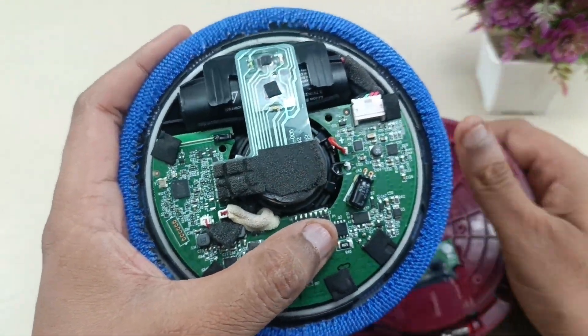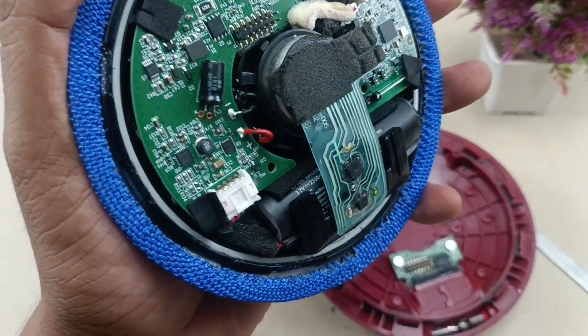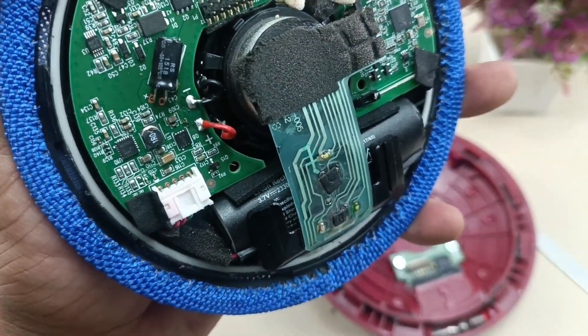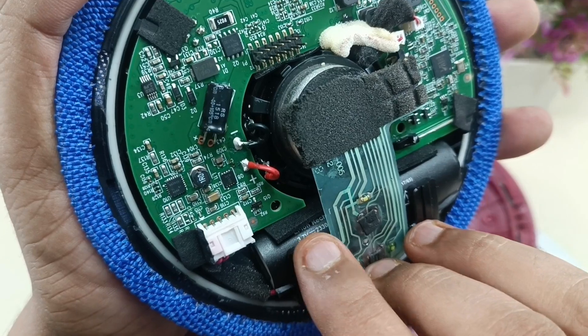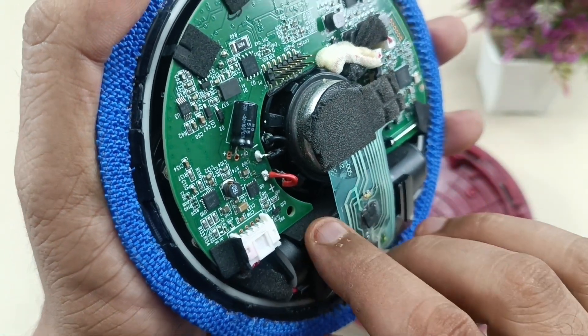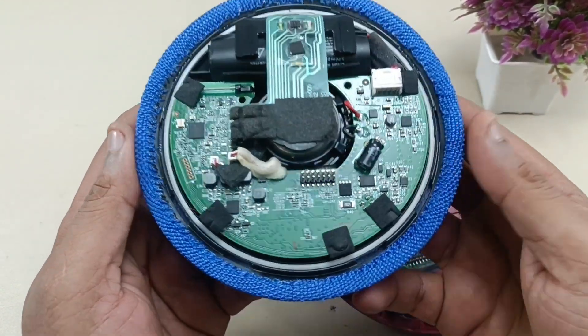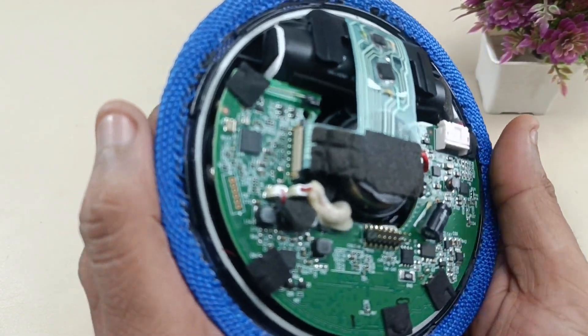This is the battery — I am showing you closer. The battery is 3.7 volts and 2330 mAh, which comes with this speaker. This is the internal look of the speaker.